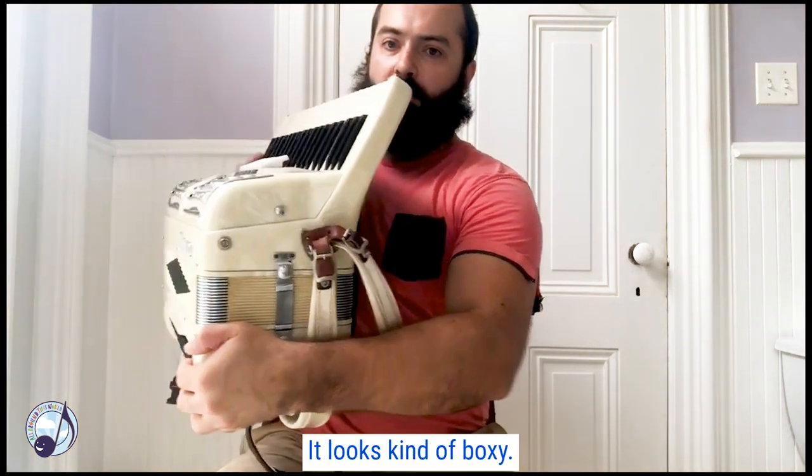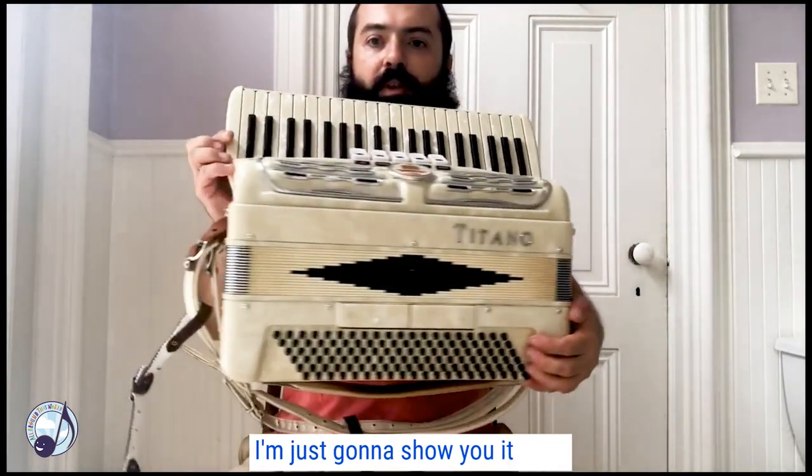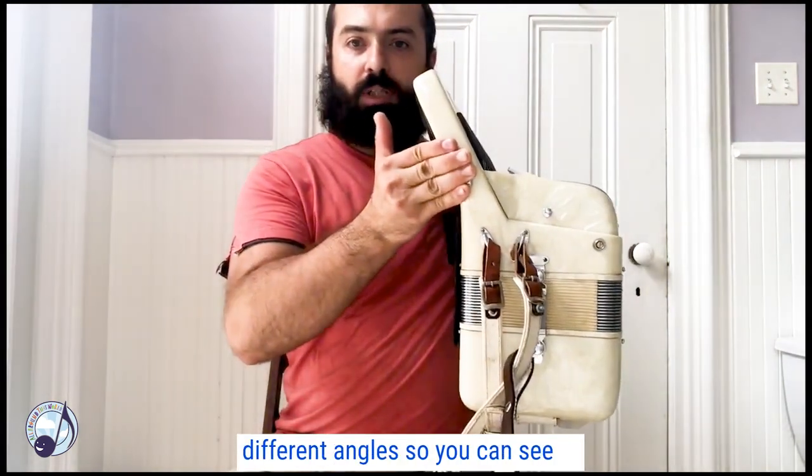It looks kind of boxy. I'm just going to show you it from different angles so you can see it.